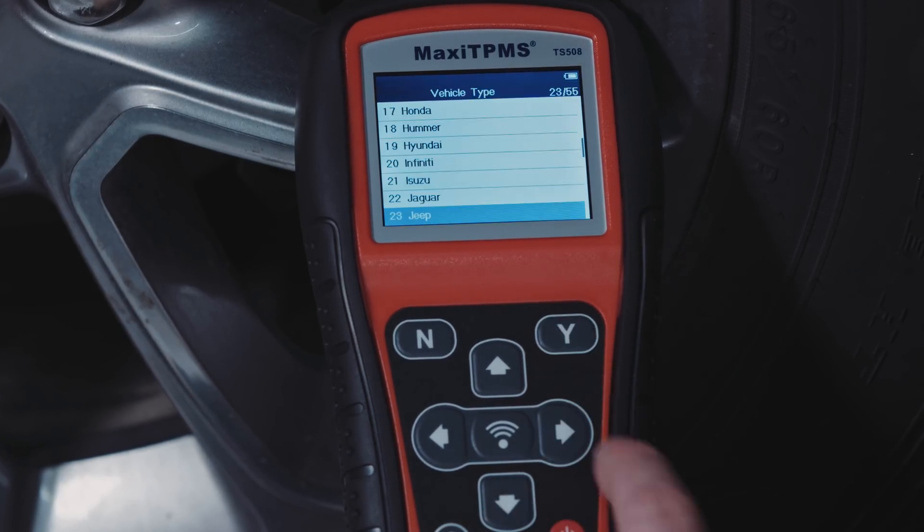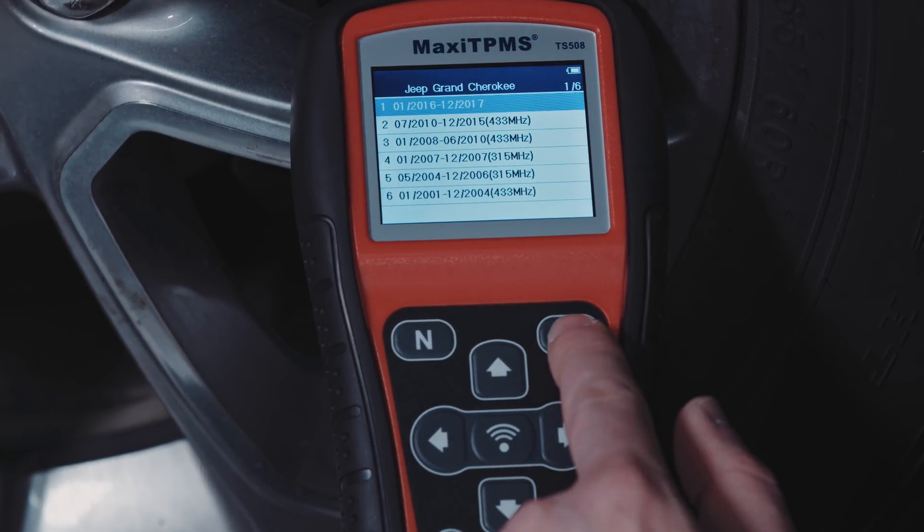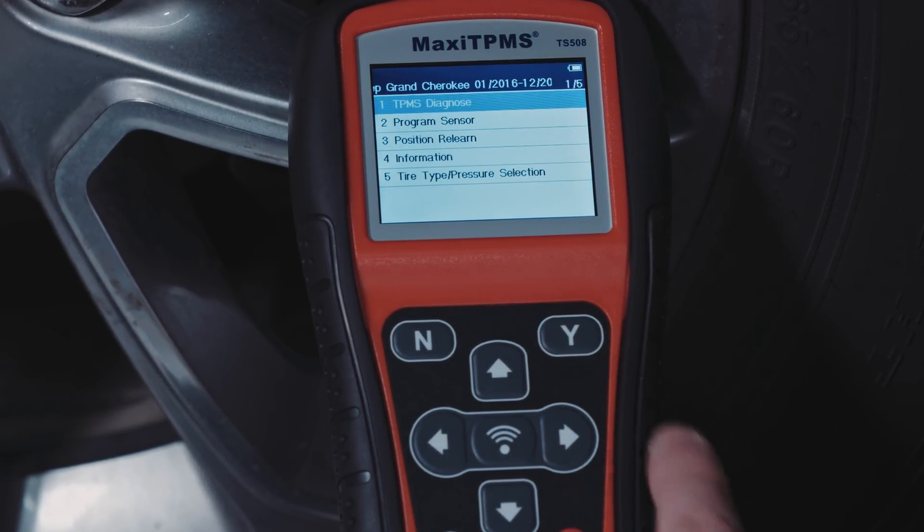Select advanced mode, choose the vehicle make, model, and year. Then select TPMS Diagnose.